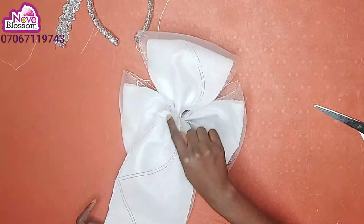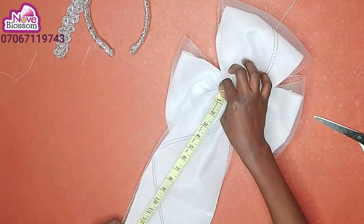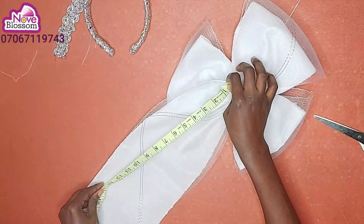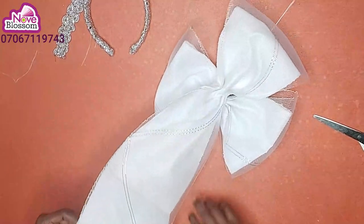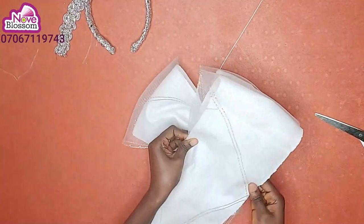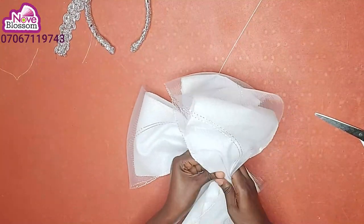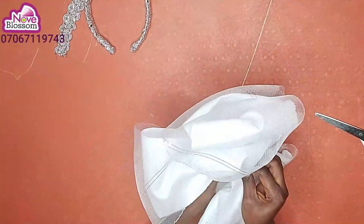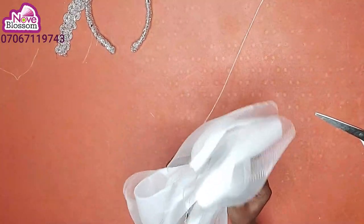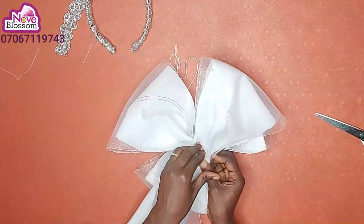From the middle, I'll measure another 14 inches. Then I'll fold it — this is the 14 inches. I'll plate it, then place it at the back of the first bowl that I made. Then I'll tuck it.